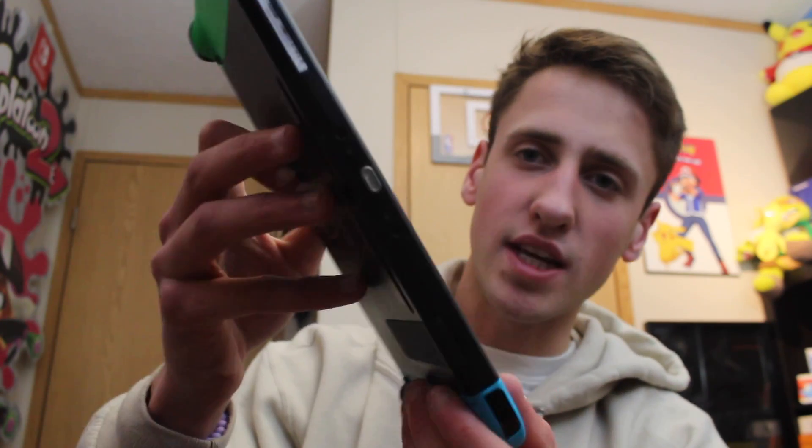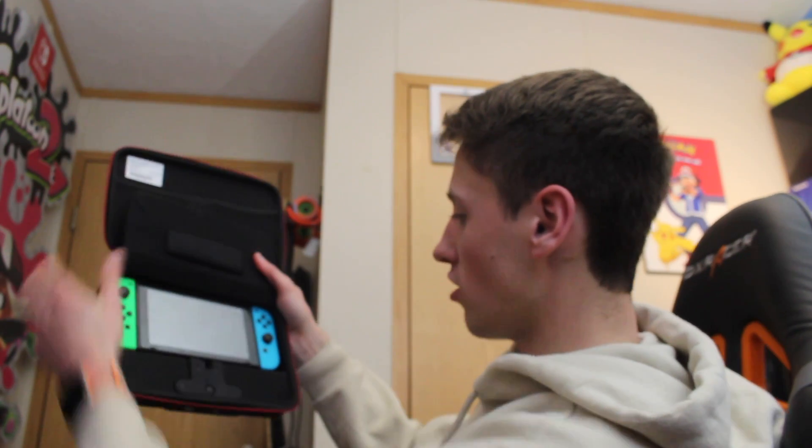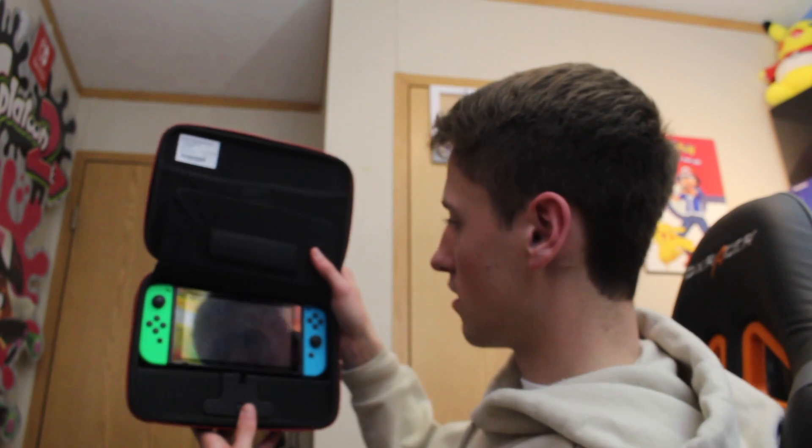Let me try this. So what you do is grab this — you get two of them just in case you lose one — you put this in your Switch here. You get this little magnet thing that goes into your Switch's charging port. It's sticking out of the charging port, and what you do is put your Switch into this little magnetic thing and it charges.